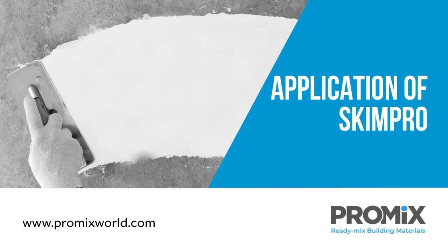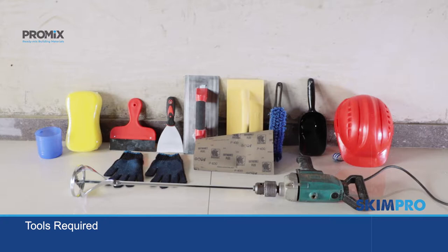Application of Skimpro. Tools required: Gloves, Trowel, Mixing bucket, Brush, Fine emery paper, Slow speed stirrer.